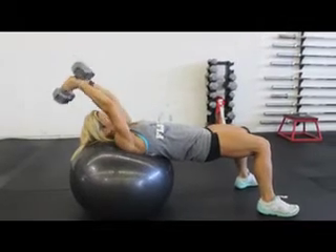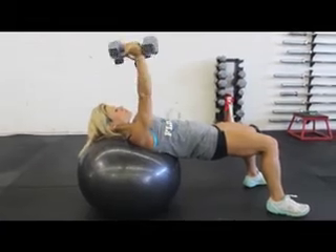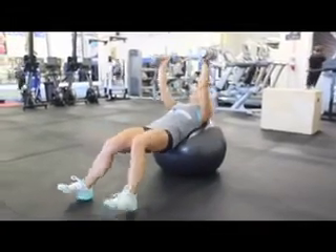After you've done about 15 reps, you're going to do 15 skull crushers. Lower the weight over your head to work those triceps.